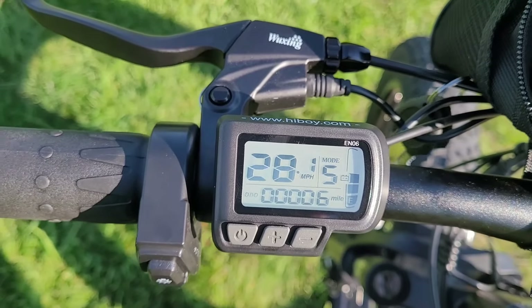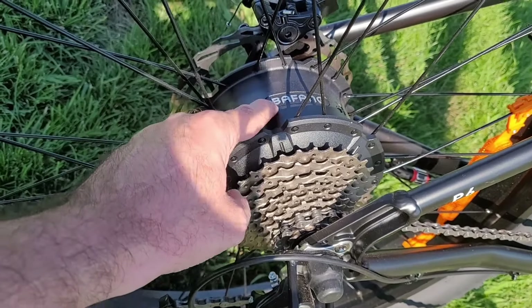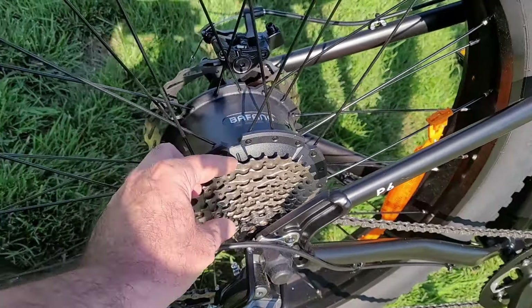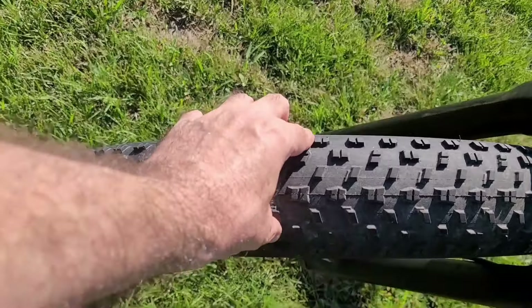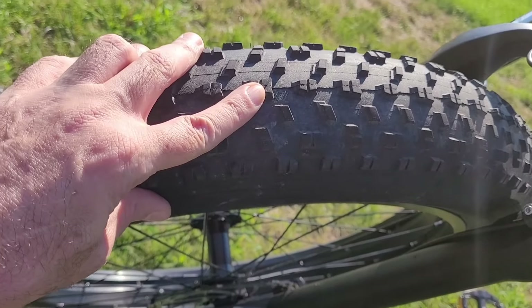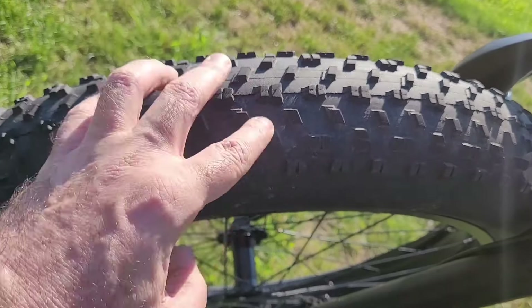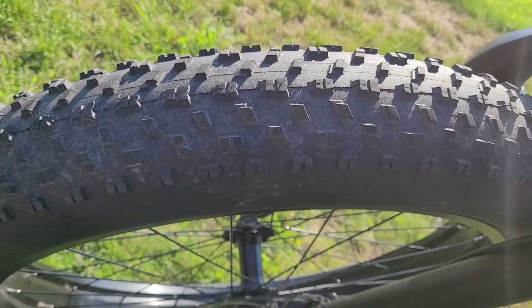Zero to 28 miles an hour, like nothing flat. You do have a 750 watt Bafang rear hub motor and this thing really gets going — super fast acceleration. You also have a nine speed Shimano gear shift and derailleur, front and rear disc brakes, and big beefy 26 by four inch tires with a lot of tread. As you'll see in the video when we go out riding, we did take this off road and it handles really well. Tons of traction — I would definitely feel confident riding this in rain, sleet, snow, any kind of weather conditions, as well as gravel, dirt trails, and grass.